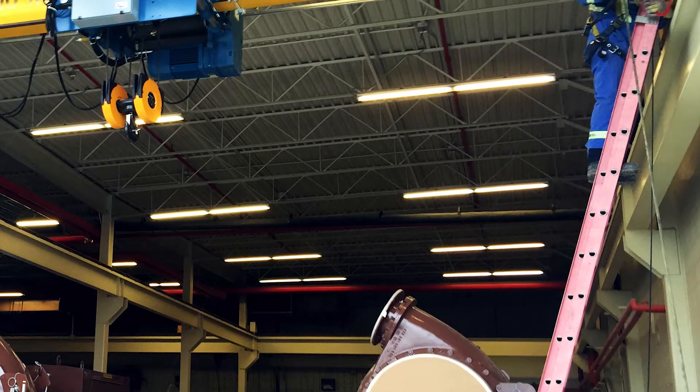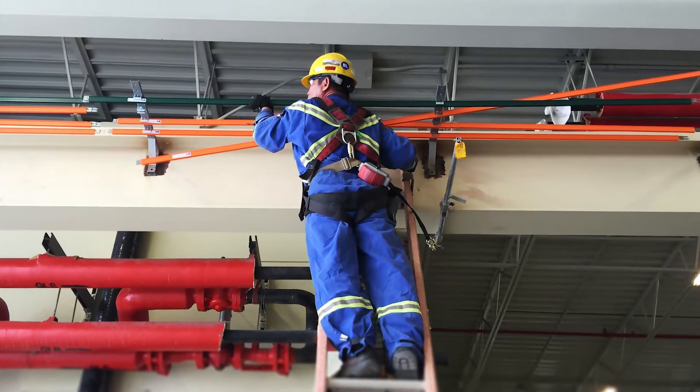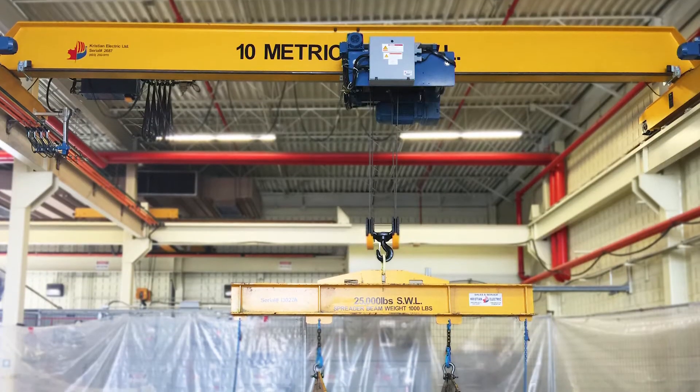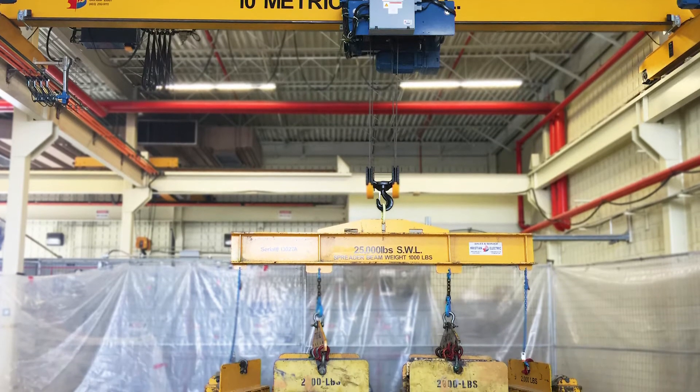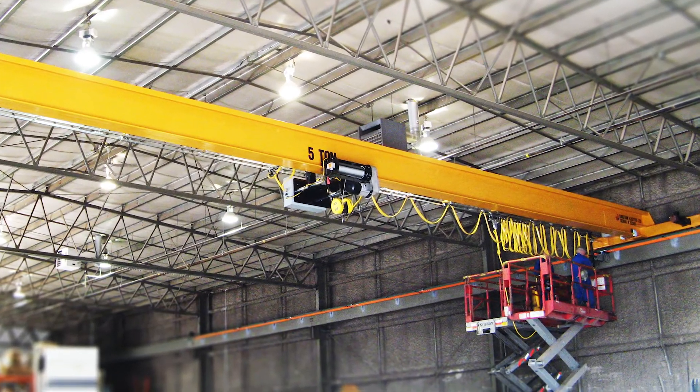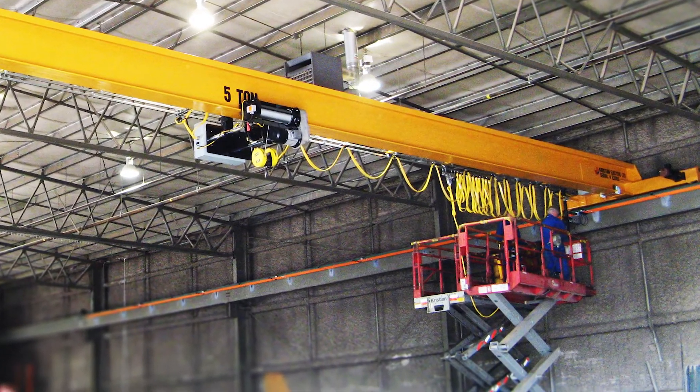Some of the problems that might come from not inspecting your overhead crane include unnecessary downtime. Those downtimes could be longer than expected if the parts required for replacement aren't typically in stock — parts like brake discs, contactors, wire rope sets, or hooks can take a lot longer to come in depending on where these cranes are made. Less than desirable outcomes can come from not doing your crane inspections, and we can stop all those problems before they happen.